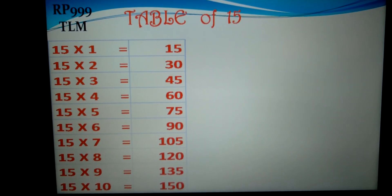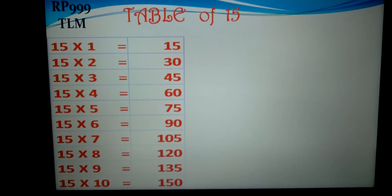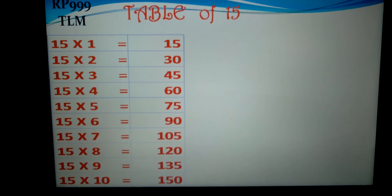Table of 15. 15-1s are 15, 15-2s are 30, 15-3s are 45, 15-4s are 60, 15-5s are 75.